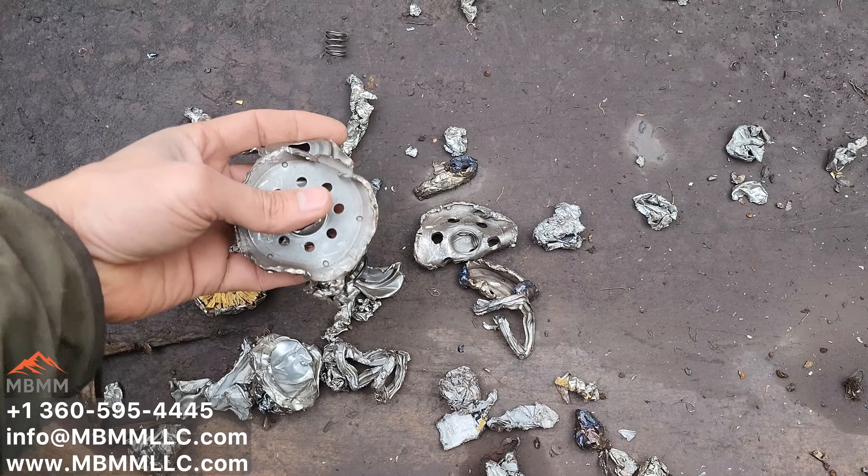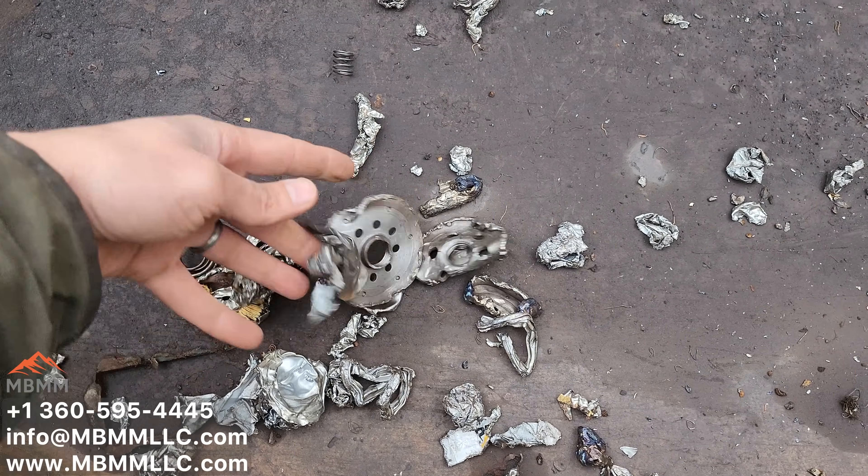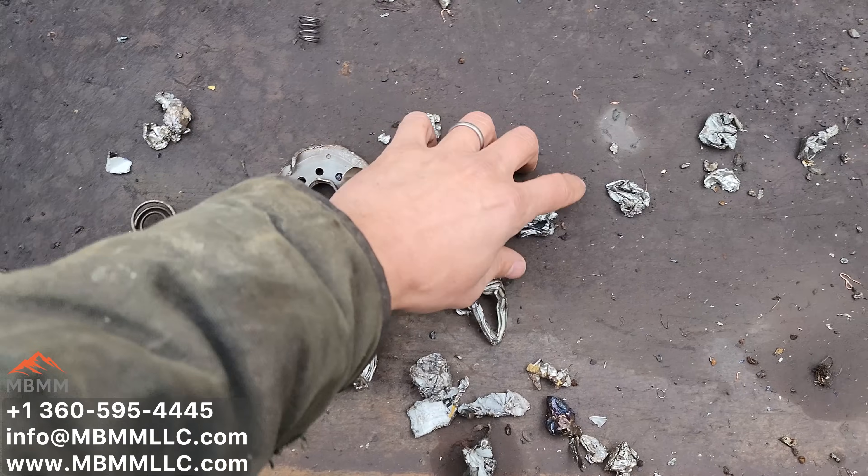It all came out nice and clean. Very little paper or rubber or plastic in here — this can all go right in the scrap bin.